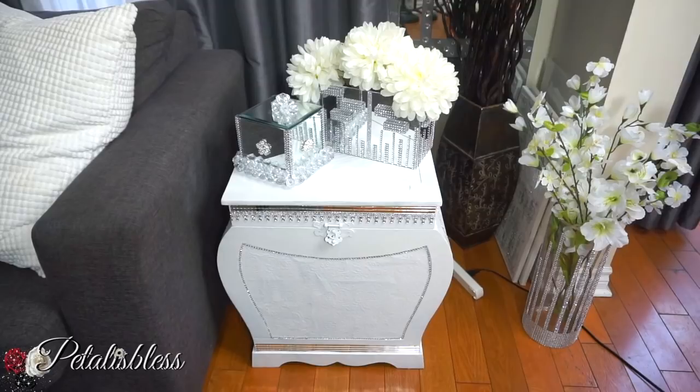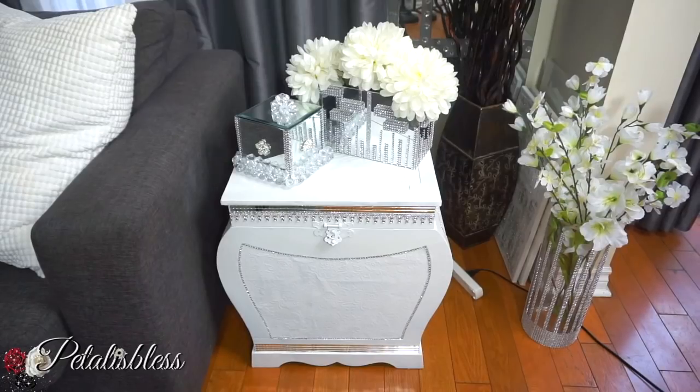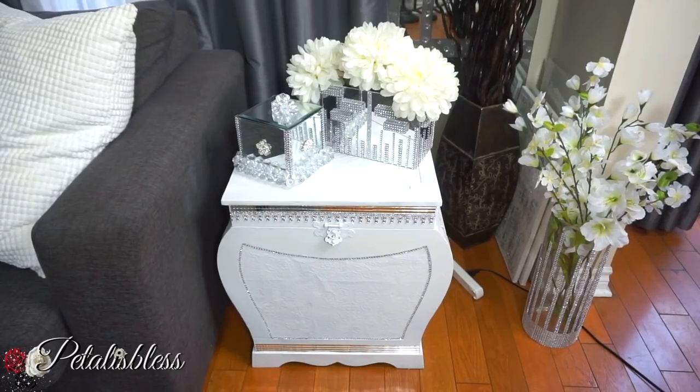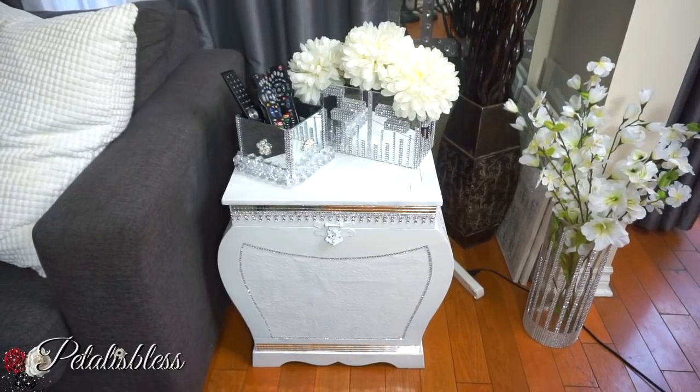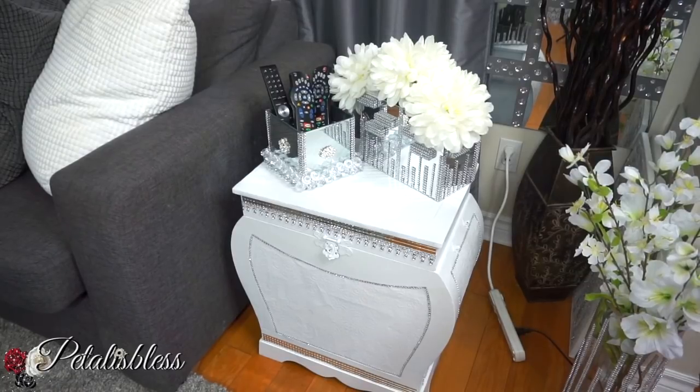Now I'm going to show you how you can decorate the top of a side table. With all my DIYs, that's what I'll be using — things that I've already made. So this is one way, or you could take off the top and put your items in it as storage. Doesn't that look nice? I think it looks super cute!